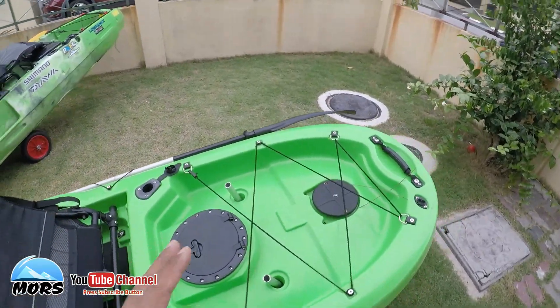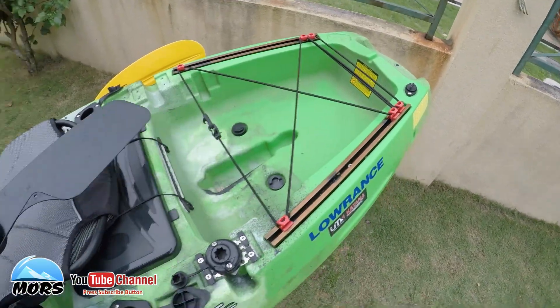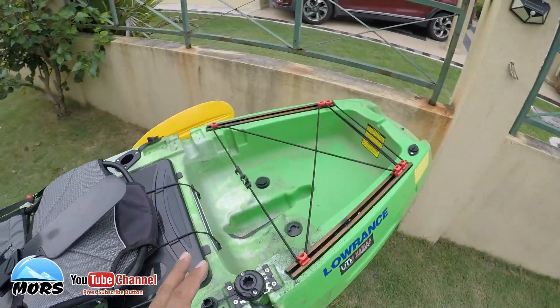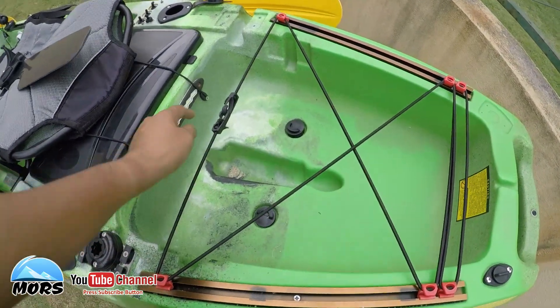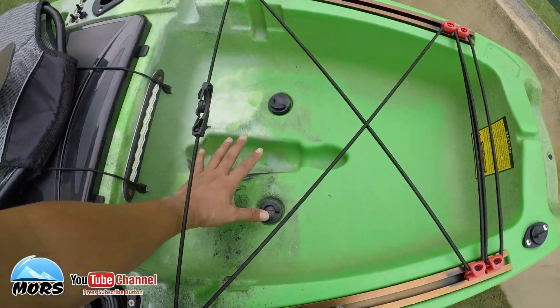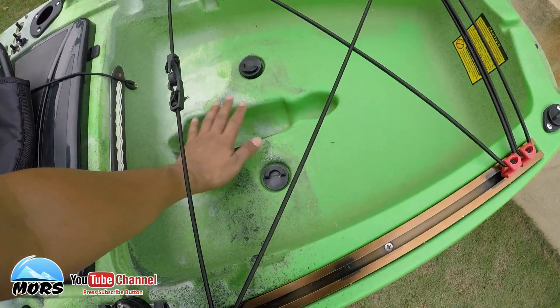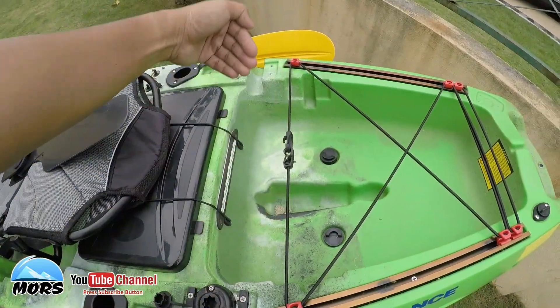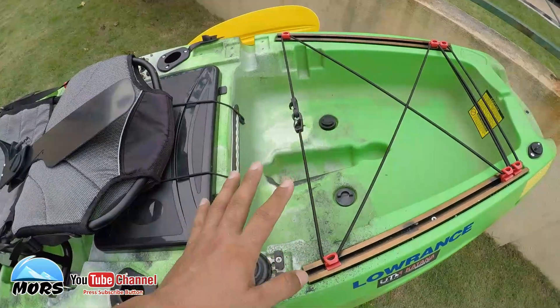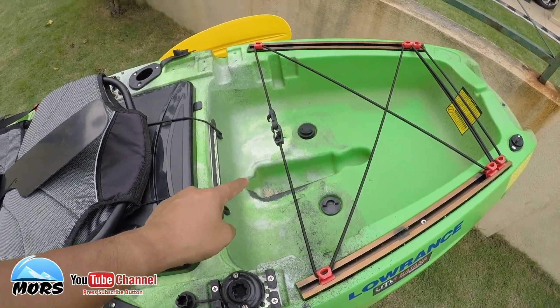Okay guys, last sekali saya nak share kelemahan yang ada pada kedua-dua model ni. Kelemahan M2 - kat belakang ni ada lubang untuk anchor, memang khas untuk anchor. Kelemahan dia ialah dia selalu jadi tempat bertakung pasir ataupun air. Air tak akan keluar, kalau air masuk air akan bertakung kat sini. Kalau nak keluarkan, kena sengetkan badan dia ataupun tonggang dia supaya air keluar dan bersihkan. Itu M2 - ketara dekat bahagian ini.